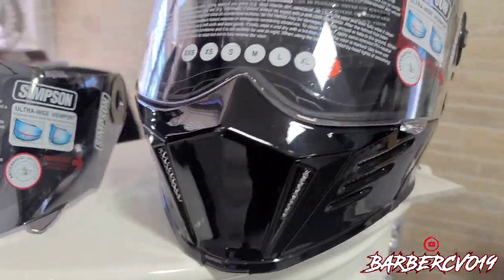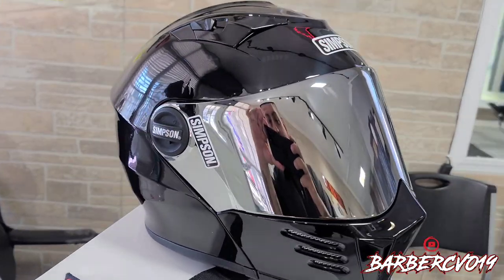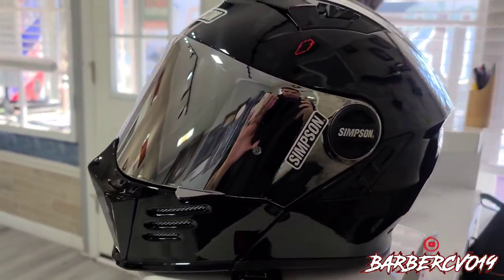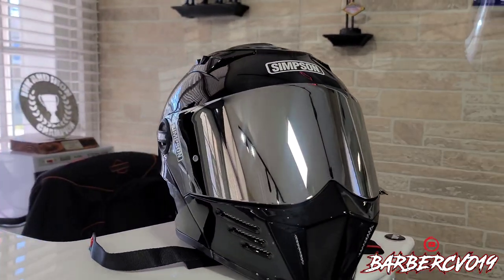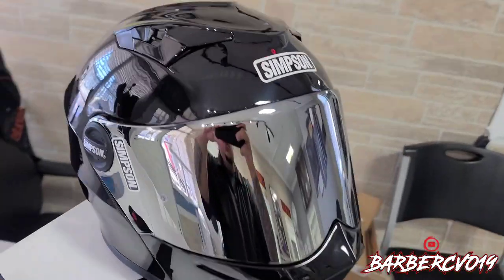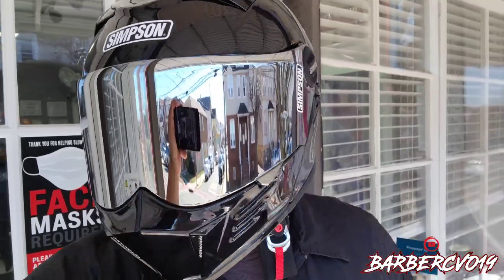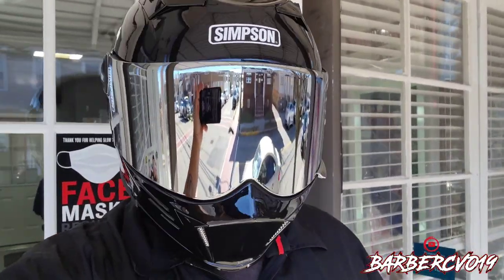Like I said, this is a mod helmet. Now you're about to see the installation. This is the turnaround — I just changed the chrome visor, and this is how it looks. I think it looks way better. I think it's definitely worth buying the extra visor in chrome. They have them in yellow, blue, red — all different colors, just gotta check it out. Pretty cool, I love the way it looks.